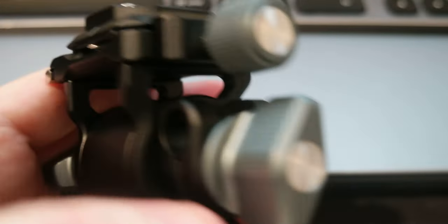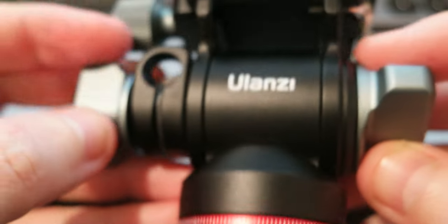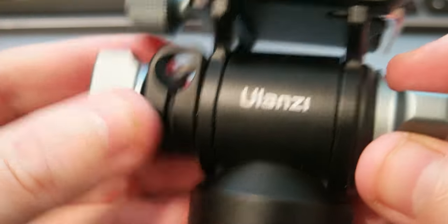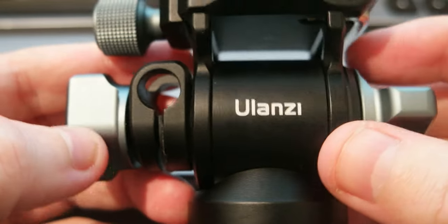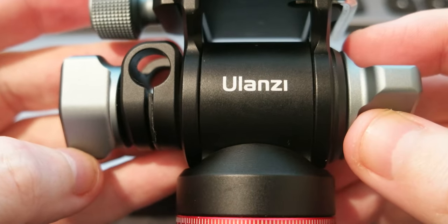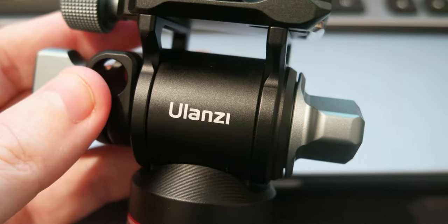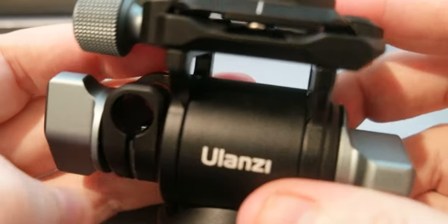As soon as I get my tripod back I'll install it and play with it — should be interesting. If you liked this video please like, share, and subscribe to the channel. I'll put a link in the description for where I got this tripod head — it's around 50 bucks, and it might be on sale right now.